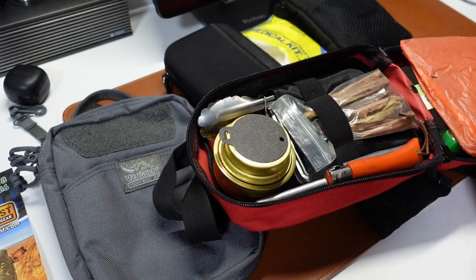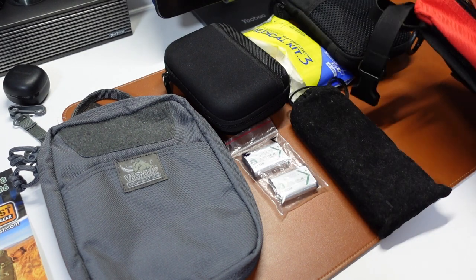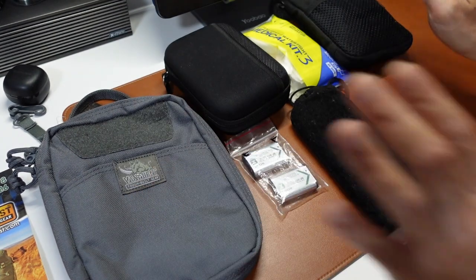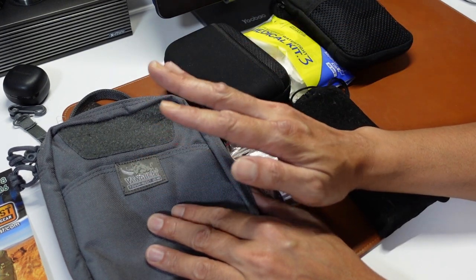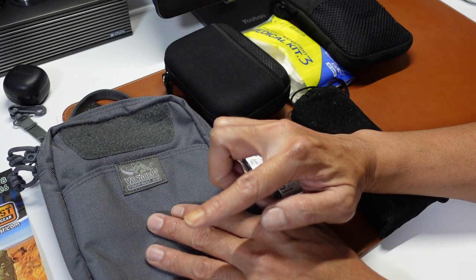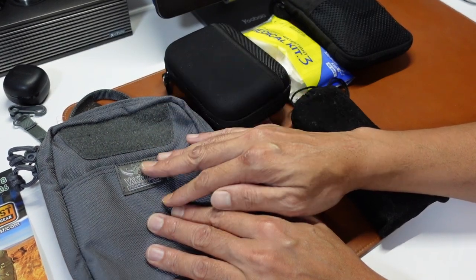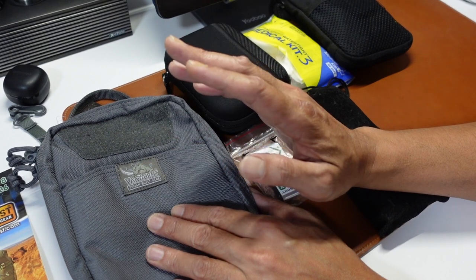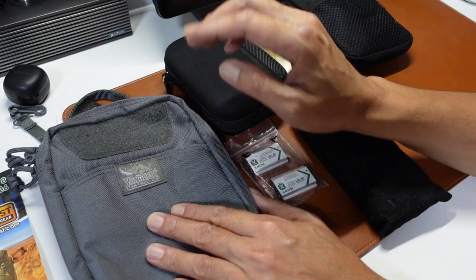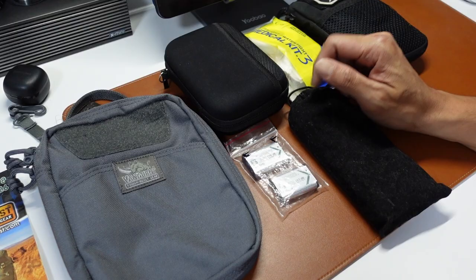It may not be possible to fit everything inside. I was thinking to see whether I can have my camera setup, my first aid, and at least a backup Firebox Nano inside as a backup stove — and cooking calories inside also, for food, fire starting, and paracord. I will try to do something. Then after that, I'll see you again.